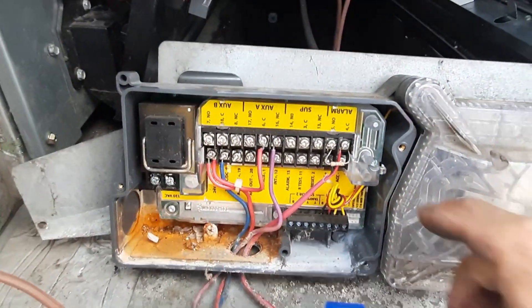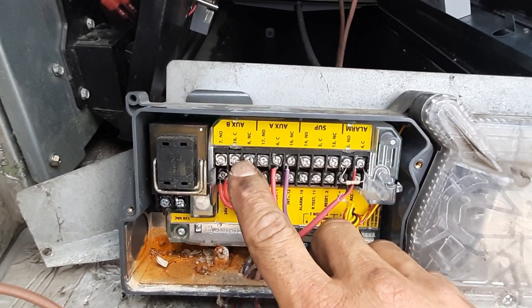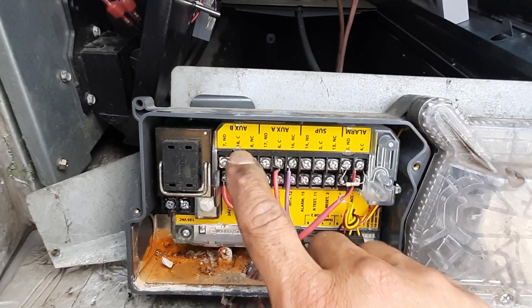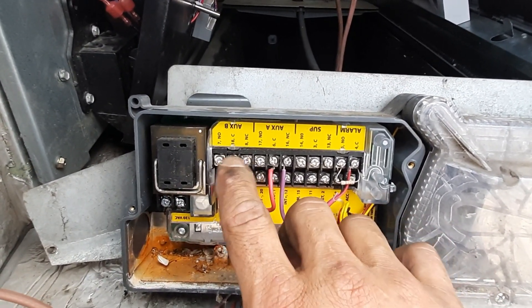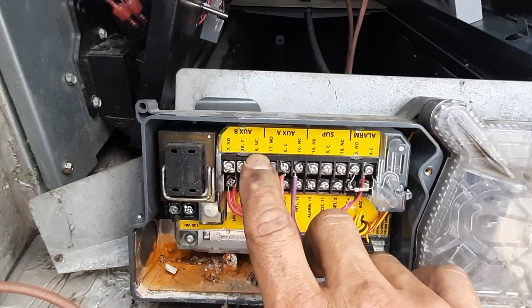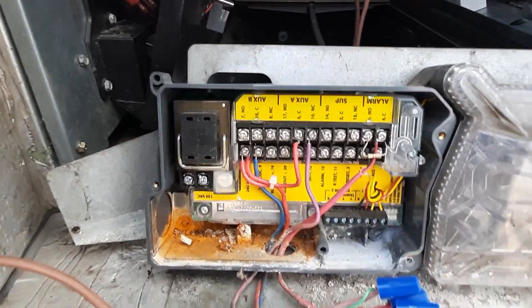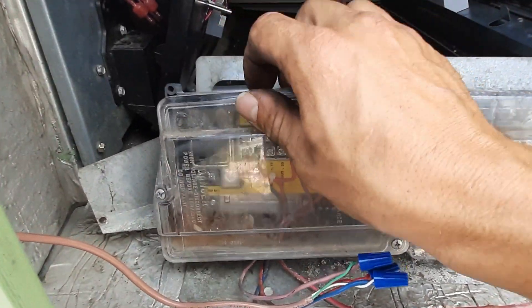Pretty simple. Most all of your smoke detectors have other contacts as well, so if one contact fails or you have an issue you can always jump over to terminals 18 and 8 — that would again be a common and a normally closed, so normal operation that's closed. Get our cover back on and get this thing tested out.